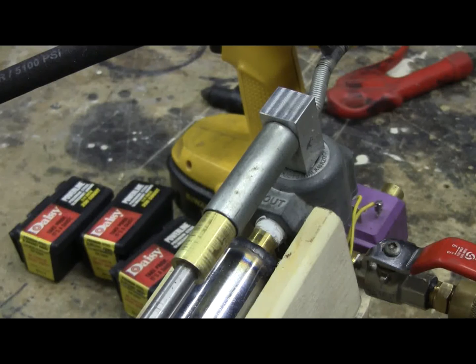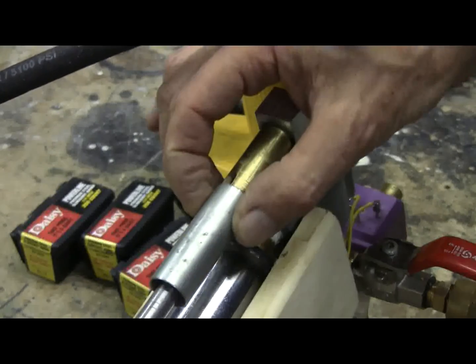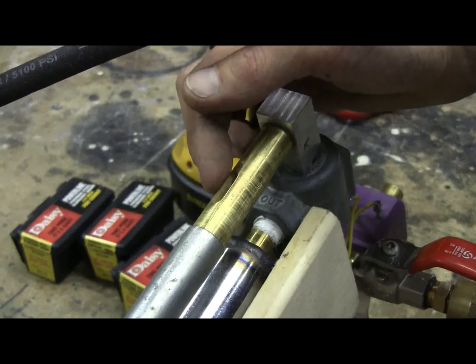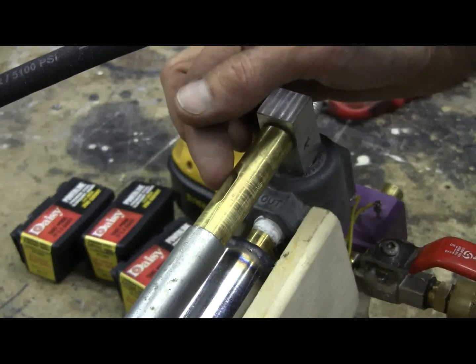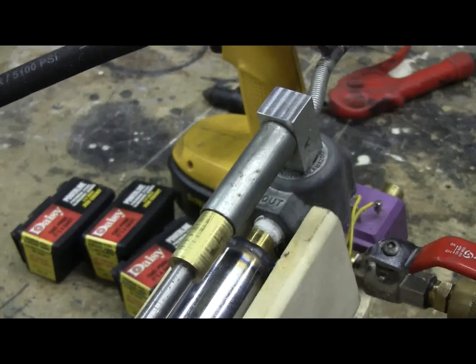In this view we can see the breech — it's in the closed position right now. I'll slide it open here. We can just see the port that allows the steel BB, or one of my brass penetrator rounds, to be loaded in there. Then the cover slides back into firing position.